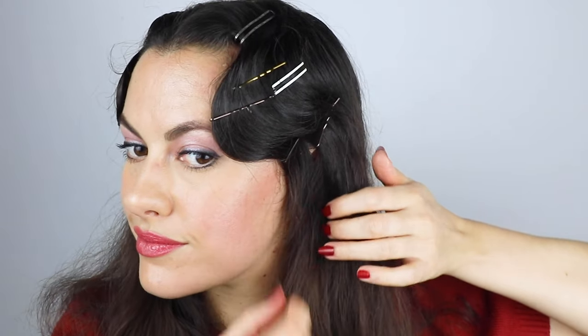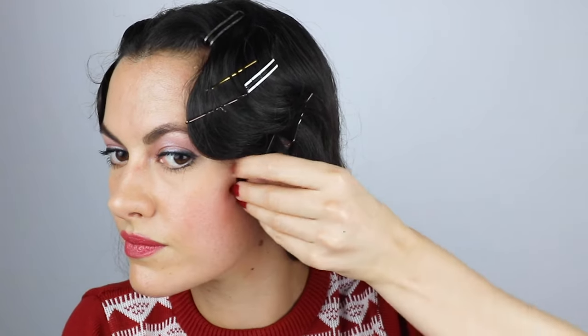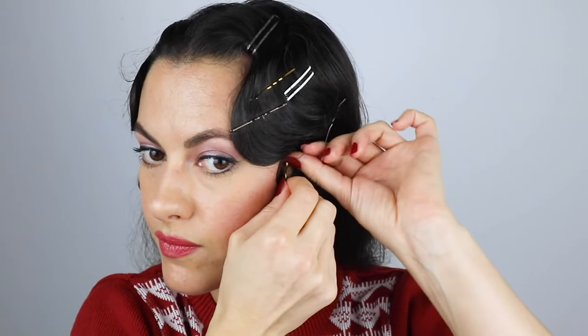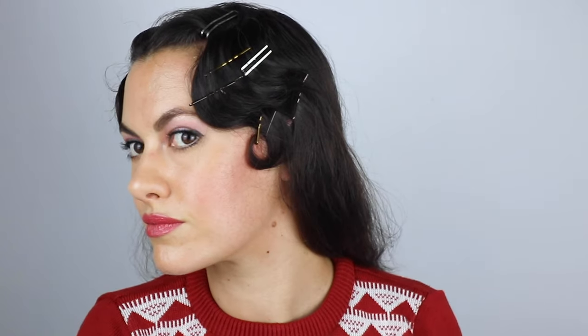Now repeat on side two. Once both sides have been finger waved, separate out the front little sections of hair to make pin curls or kiss curls on the face on each side. I already have shorter bangs because I've got a 60s-style haircut, but if you have long ones, just make a full pin curl and place and pin them so you can spray them without them coming undone.